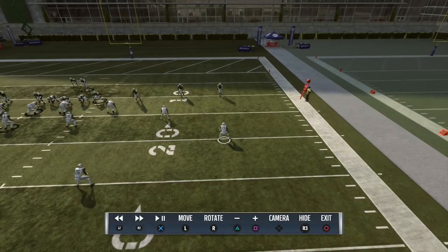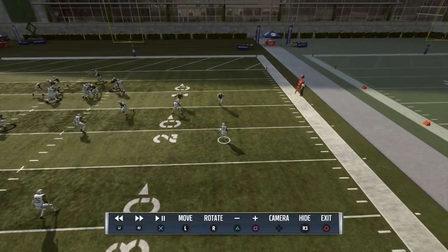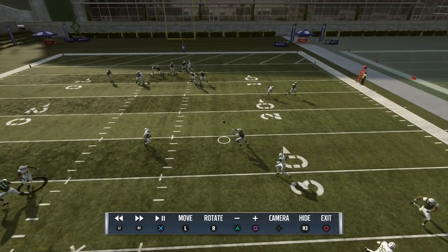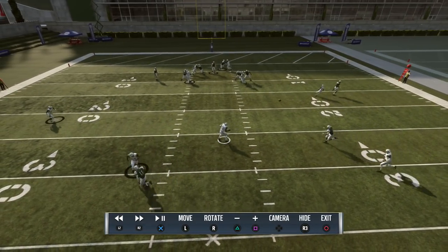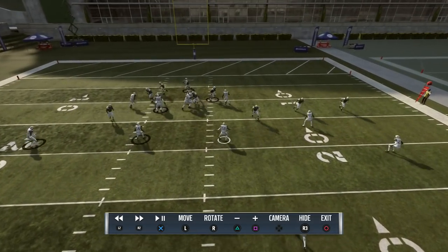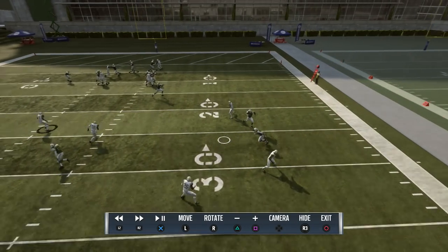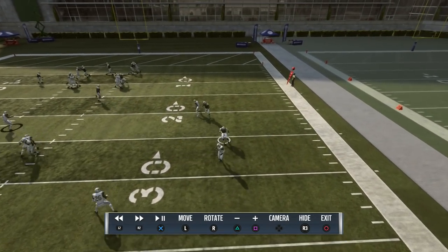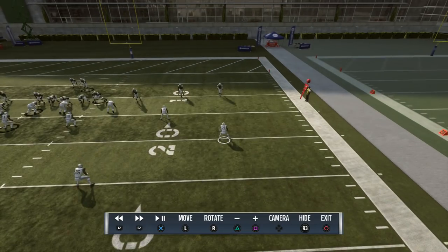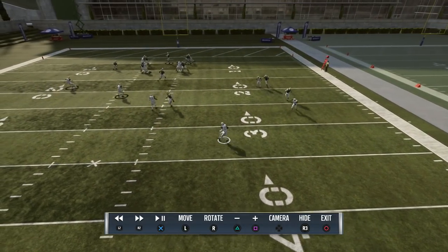This is a tough route concept to cover from an off coverage position — especially when he has to take a little peek, which causes separation. The square-in gets in between him and the linebacker. That's another way you want to attack this: run a crosser and come back behind it, working a mills concept or pin concept — a post-in. That's how you stretch this defense deep.